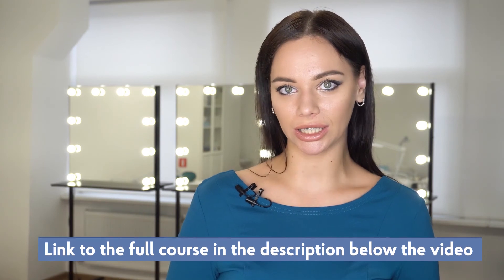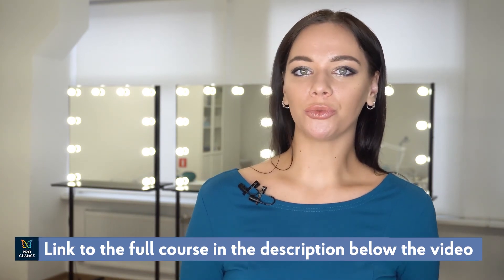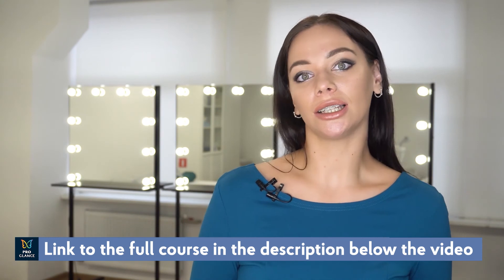Thank you very much for participating in our shoot. And you, dear viewers, can learn how to choose the right shade for any color type in our course by ProGlance. It explains a lot of theory and includes practicing your skills with personal models. For more details, click the link in the description. I'd like to add that I share my own experience with you – there is no such thing as a wrong or right method; each master works in their own style. I'd like to know what methods you use for eyebrow tinting – share them with us in the comments. It was Daria Plekhanova. See you soon.